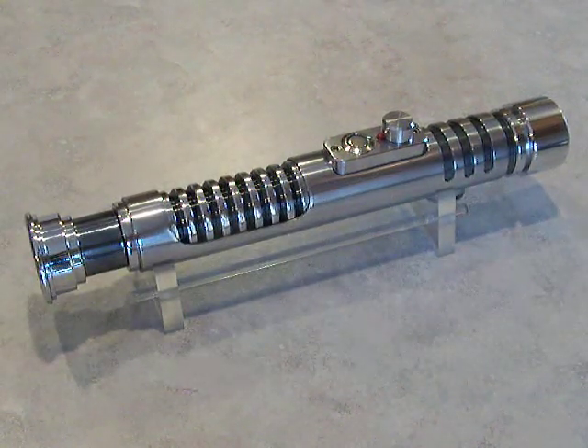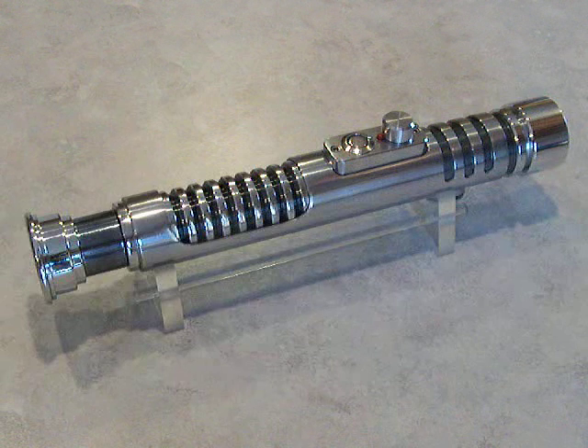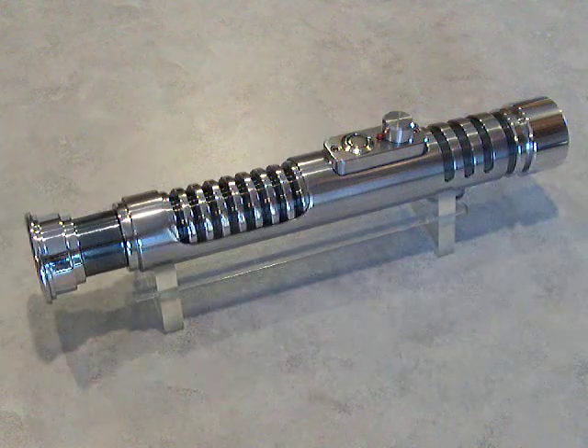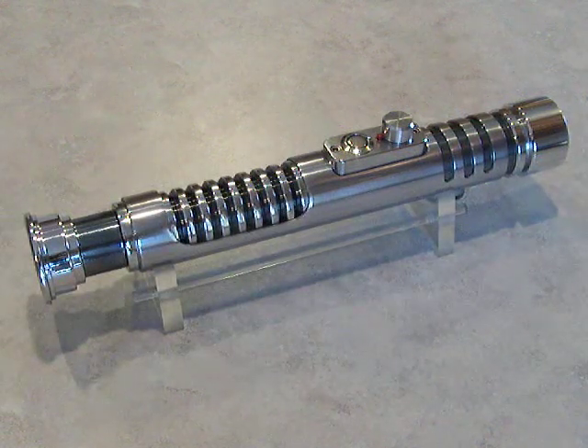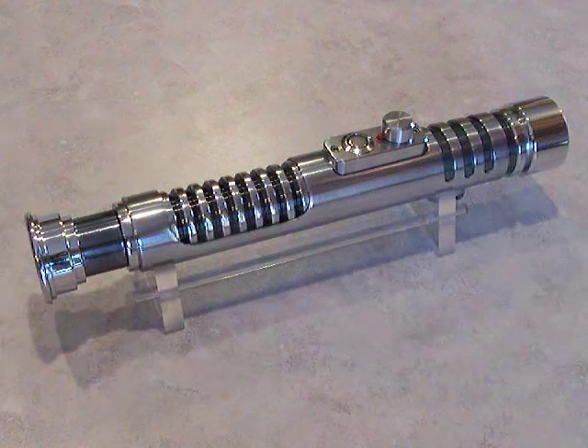Hey there, this is Jay back again with another little Sabre review. This one is called Chrome Sabre 35, even though it really doesn't use one of the chrome sink drain sleeves that I usually use. This one I built using the new sleeve material that the Custom Sabre Shop has available.